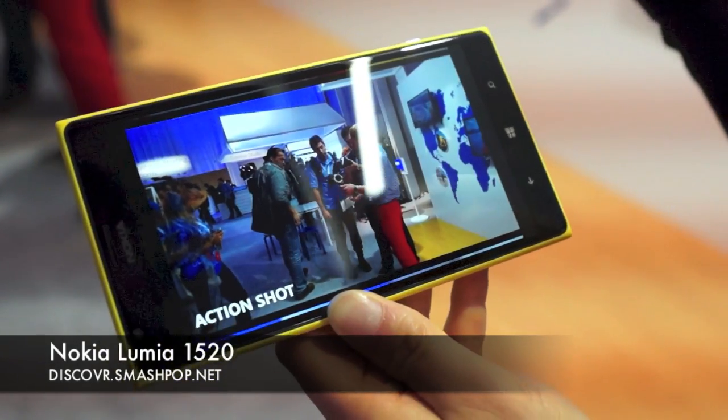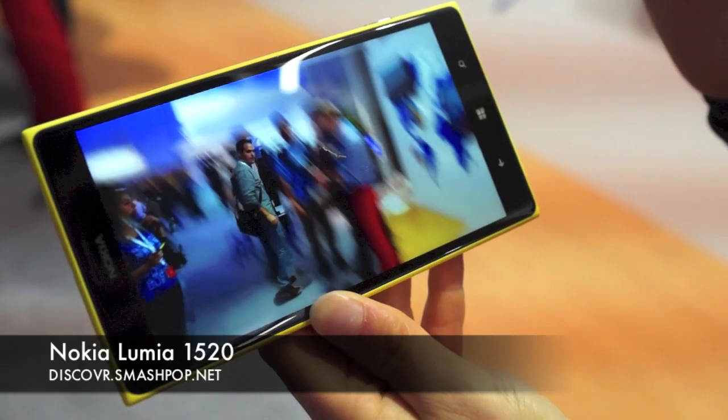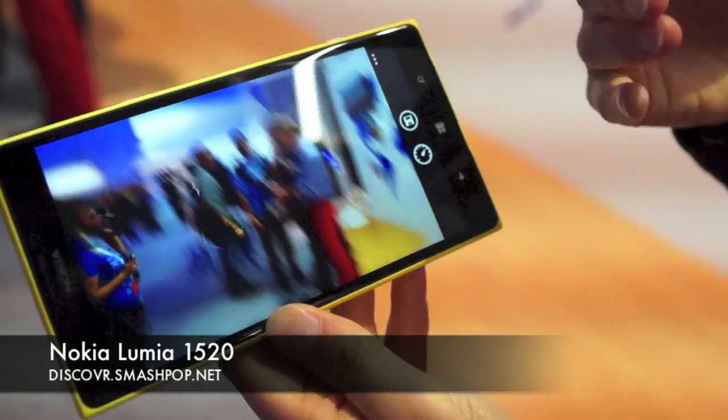In this particular shot we had no action, so it's no use to show that one. And we have the motion focus — there was hardly any movement, but you can still change it.